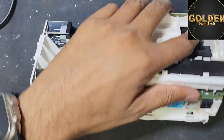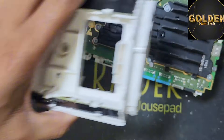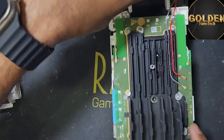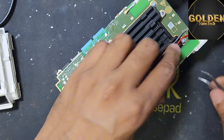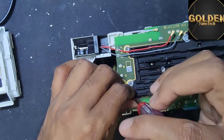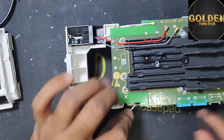Now have to lock here in the plastic — both sides have lock. Remove this antenna connection here. Now have four screws this side, and remove this antenna connection all. And remove all the screws. Remove the antenna connection also, both sides.